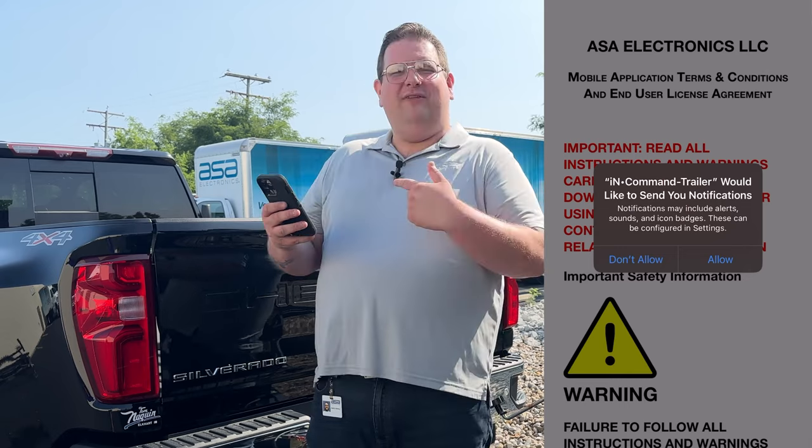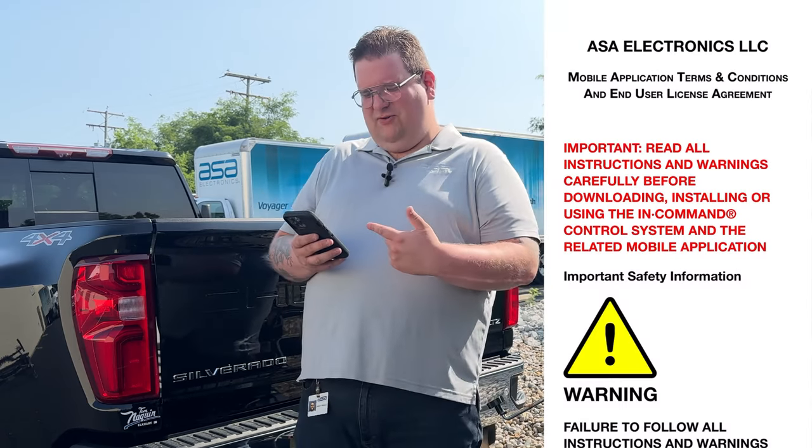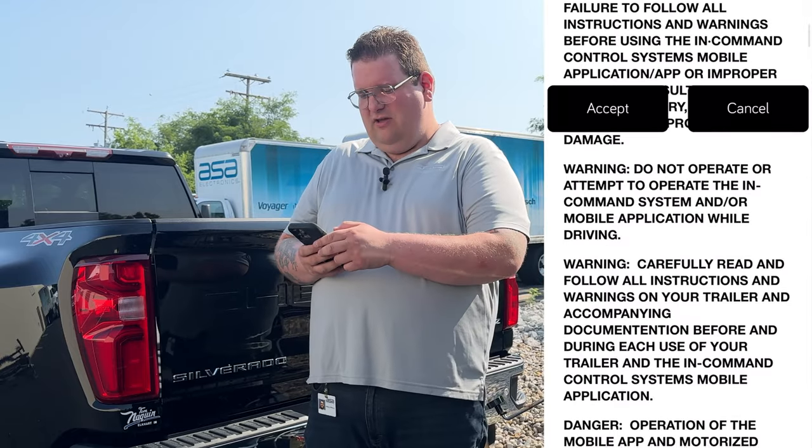We'll open the app. It's going to ask if we want to allow the app to send us notifications — we'll hit allow. Then we have a user's license agreement. We'll scroll down and hit accept.